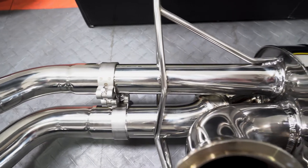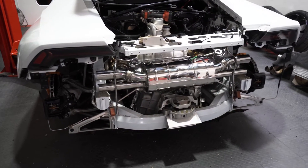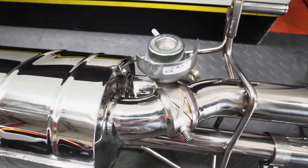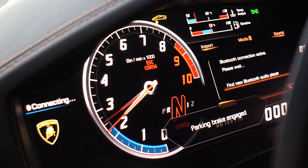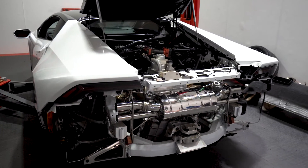A Tubi exhaust installation needs to be done by a professional shop, as you've got to remove the complete rear end of the Huracan. Because it does use OEM-style valves, it's very easy to plug in the vacuum connections so that your sport exhaust functions still work.